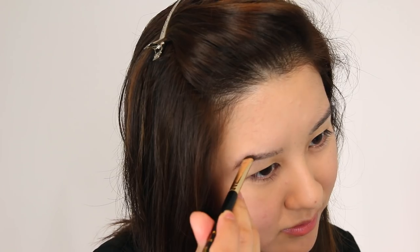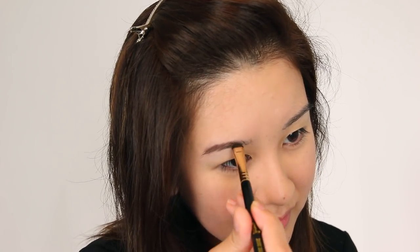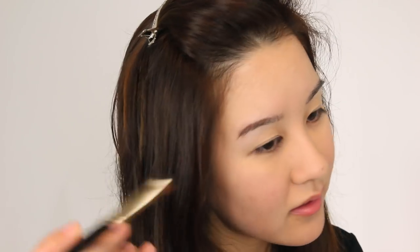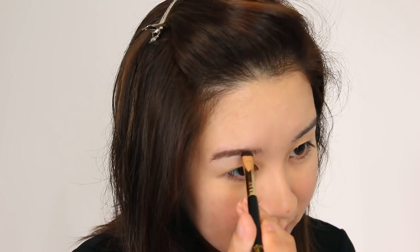I'm going to use my Lorac Mega Pro 3 Palette. Let's go into Hickory, and I'm just using the Short Shader E20 by Sigma. The quick way to do the brows lately, just because I've been more and more lazy about them, is to just get some powder on there first, and then go back and clean it up with either a brow pencil or an angled brush.